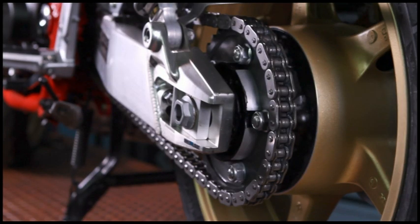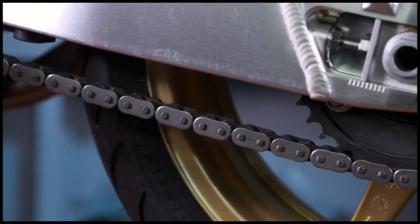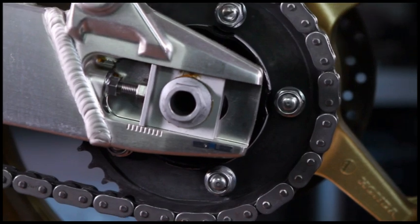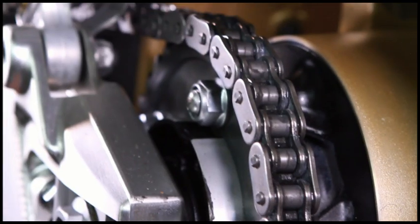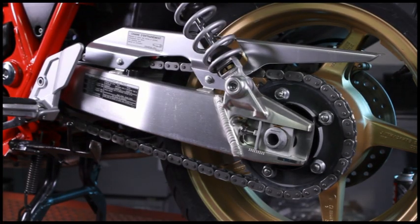Motul Chain Lube's specific formulation limits rolling friction, improves transmission performance and increases chain service life. The product retains its lubricant properties at very high temperatures. It is resistant to water, prevents corrosion, protects the O-rings and contains a solvent to penetrate well between the pins.